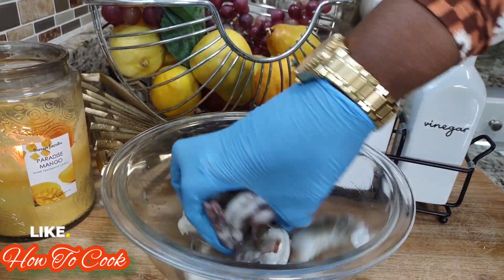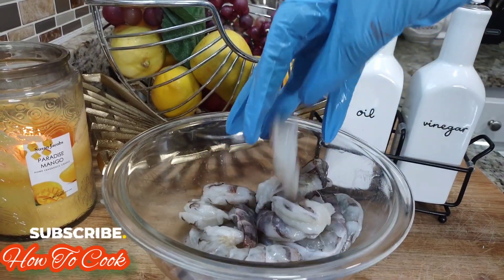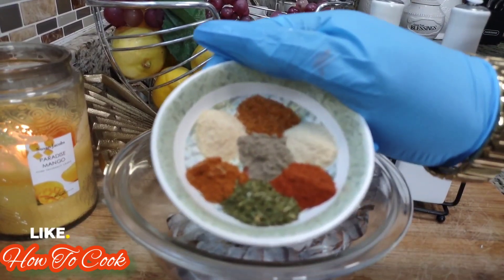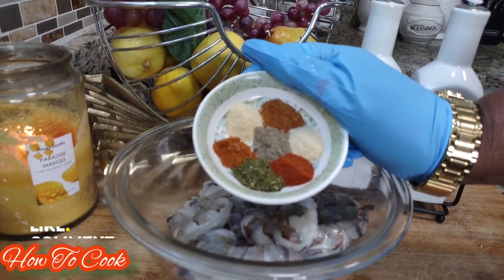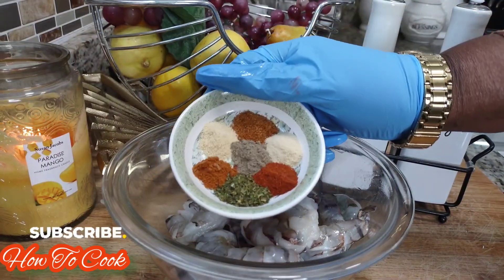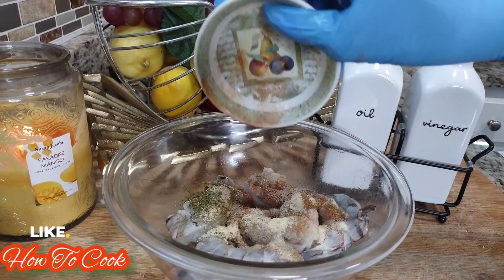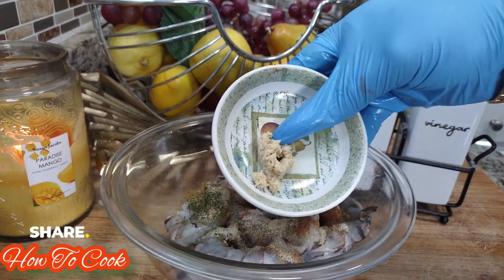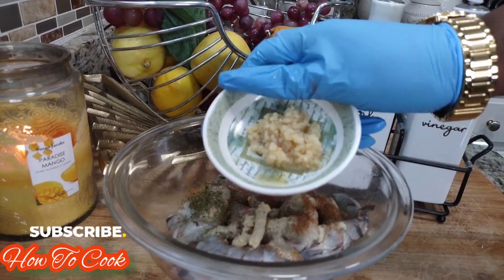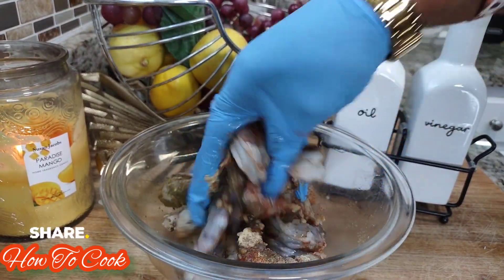Now we're going to season very, very mellow. The seasonings I'm using are seafood seasoning, onion powder, garlic powder, parsley, chili powder, fish seasoning, and black pepper. I'll be listing everything down in the description box — I used a teaspoon of everything. Then I'm adding a little bit of ginger paste — you could use powdered ginger or chopped ginger. Then I'm adding some chopped garlic, and that is all I'm using to season my shrimp.